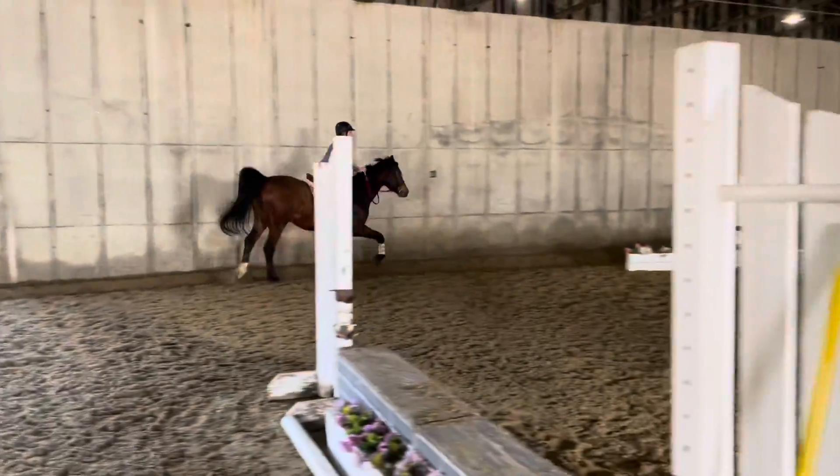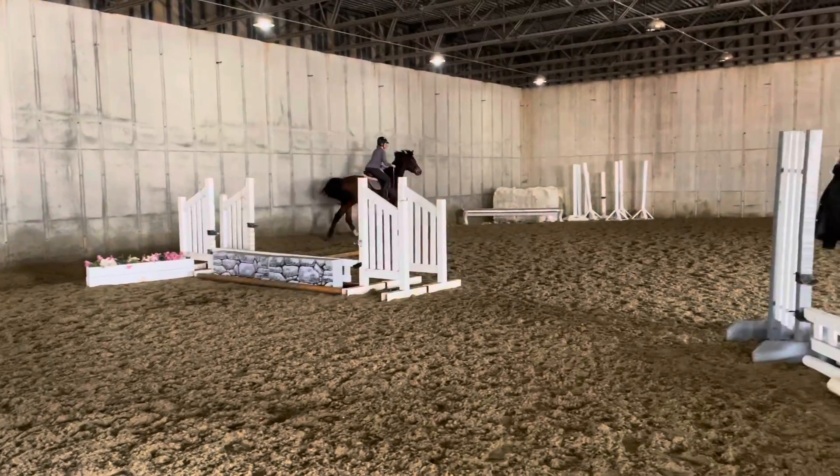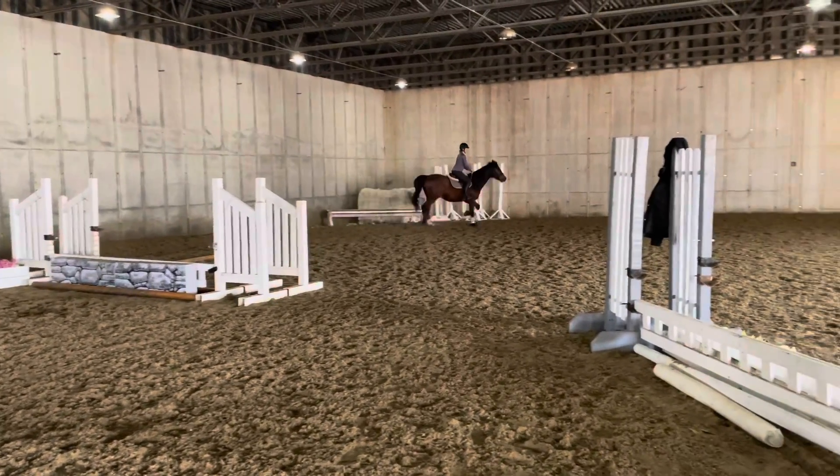Don't twist your body over the fence in your landing stride. You kind of twist on the landing. He's like, I don't want to work anymore. Watch your lead. Just do a circle.